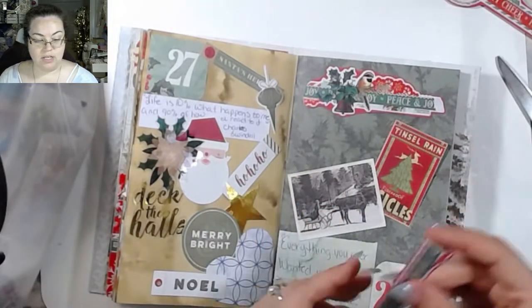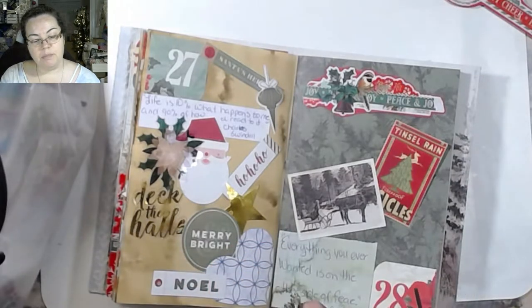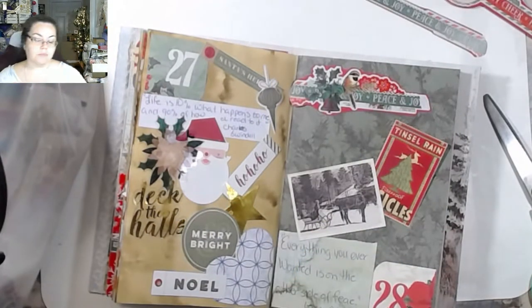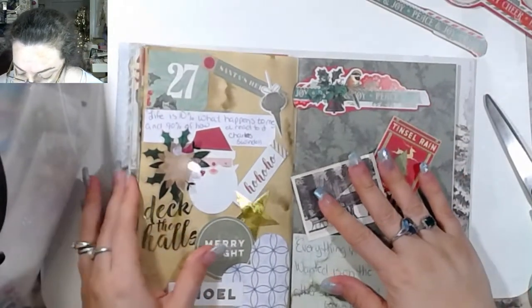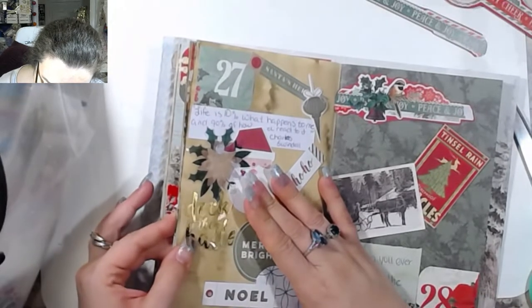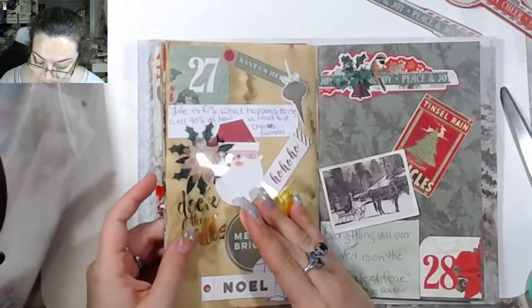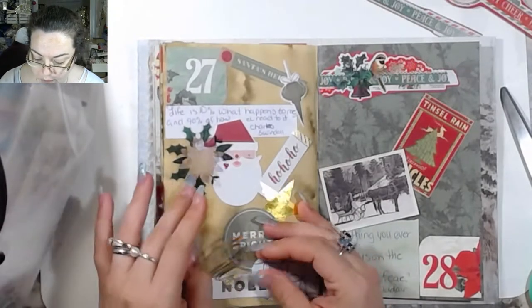We'll do a final flip-through anyway, but just in case I don't finish it, I will go ahead and finish it and show everybody in the final flip-through. So this was actually done with art glitter glue and it's acetate. It's really not bad at all except that it peels right off of the acetate.